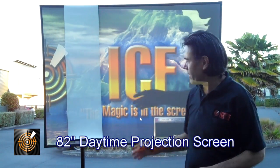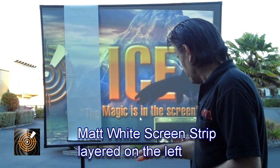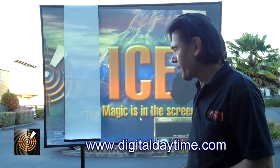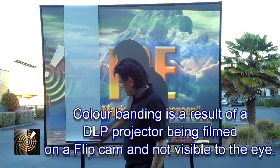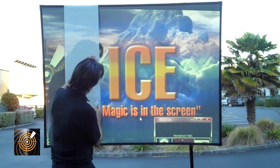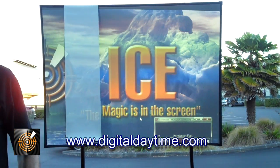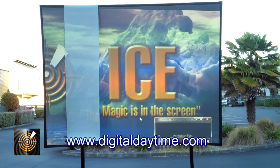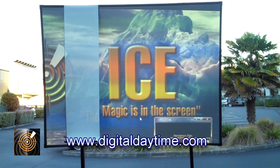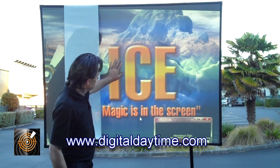What I'm going to show you this evening is the digital daytime screen. We've set it up outside here — bright blue sky, a little bit of shade on the ground, sun setting. What we've got here is the standard piece of matte white screen, the same used worldwide. As you can see, where the white area is there's virtually no image, but in the background with the ICE digital daytime screen, we can see the words 'ICE Magic' in the screen in this area here.